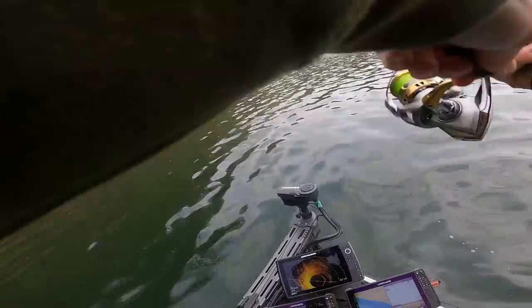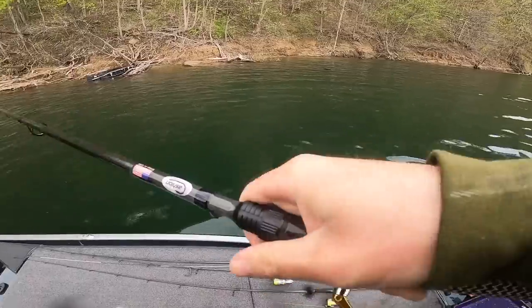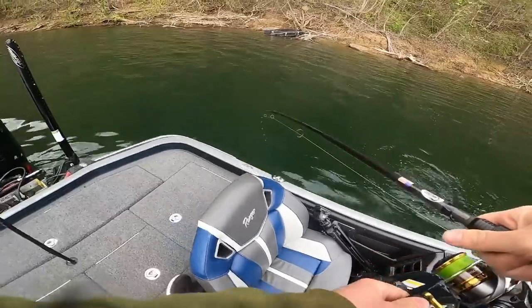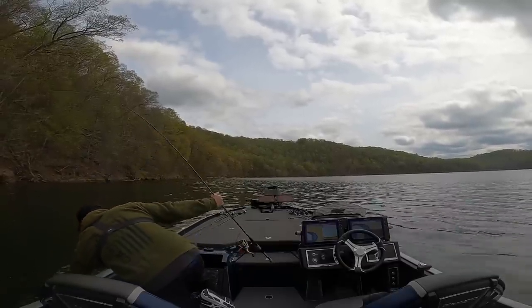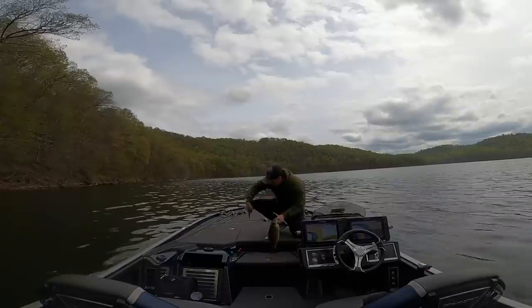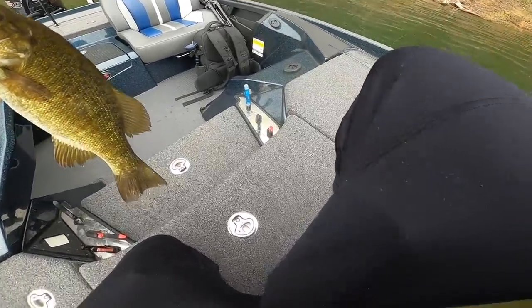There's one — it's a nice one. Look at how clear that water is; that fish is down there and I can still see him plain as day. He has this thing absolutely choked. That is fish number one right there — literally unscathed swimbait. Got one, let's see if we can get some more.